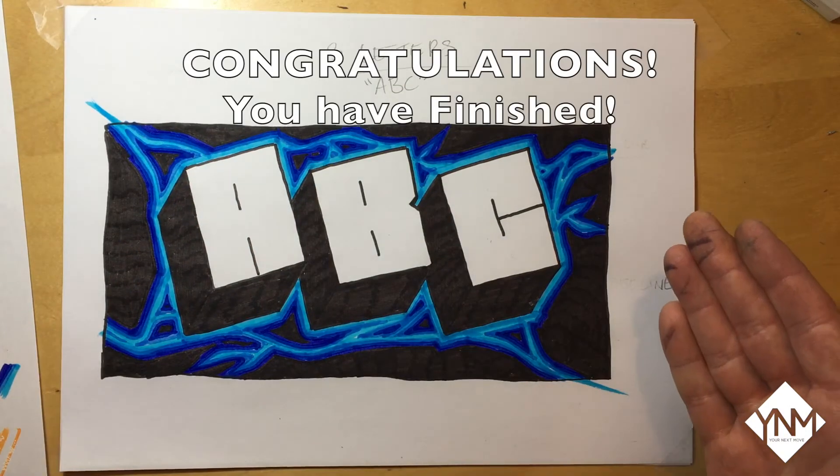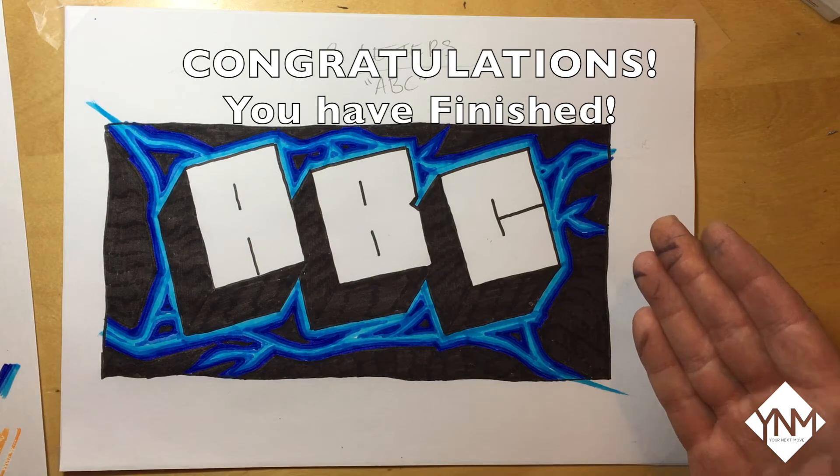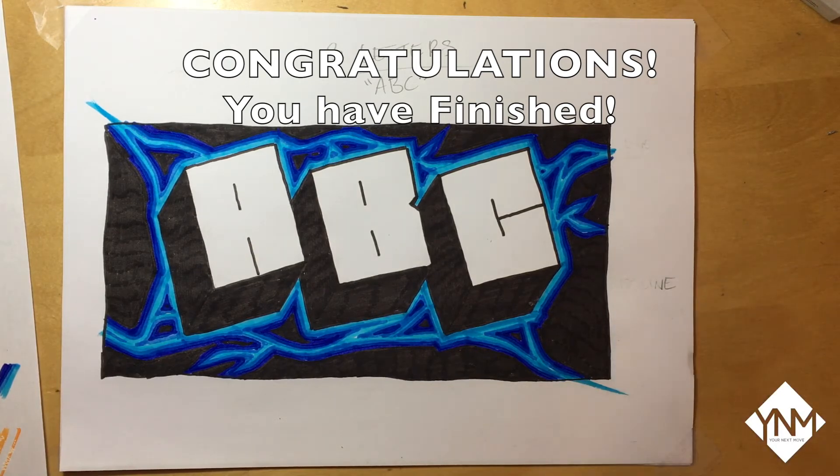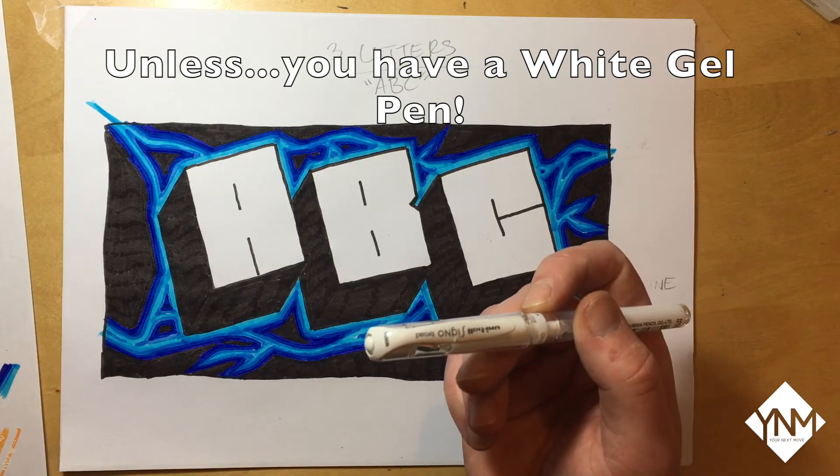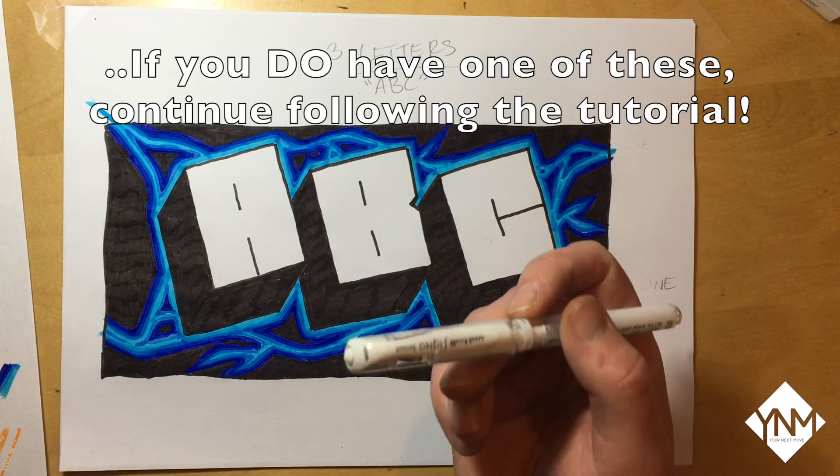And congratulations, you have finished the tutorial! If you do have a white gel pen there are a couple more things you can add, so keep watching.